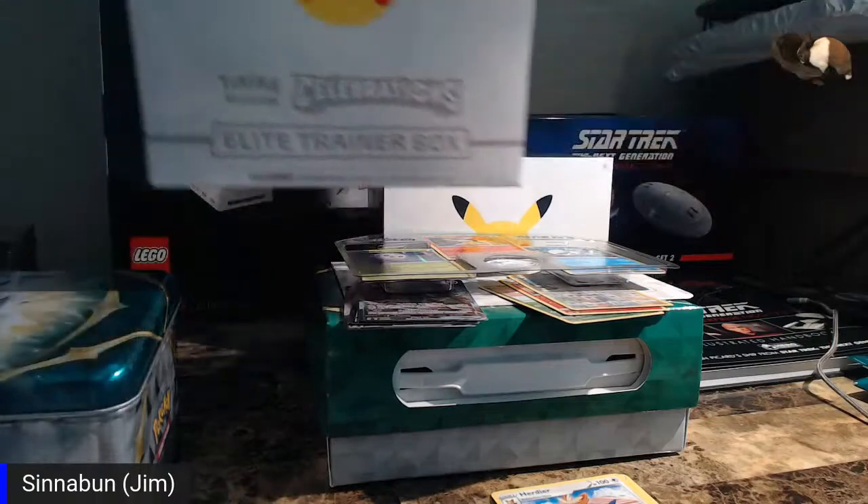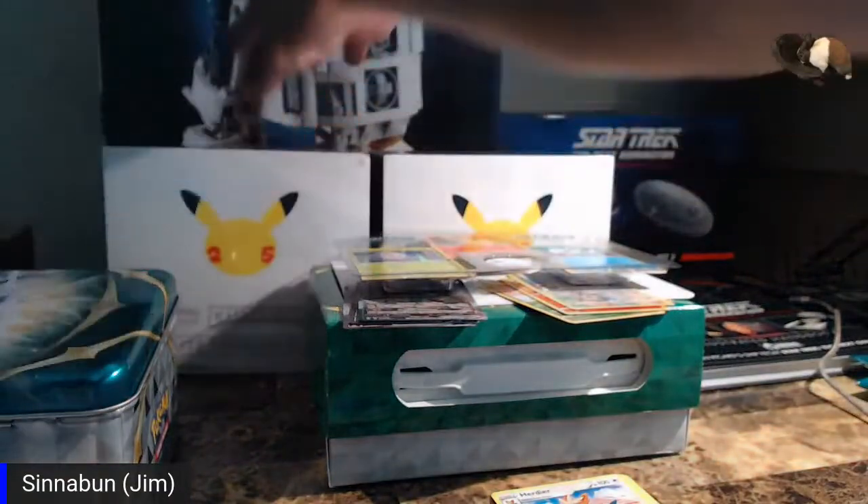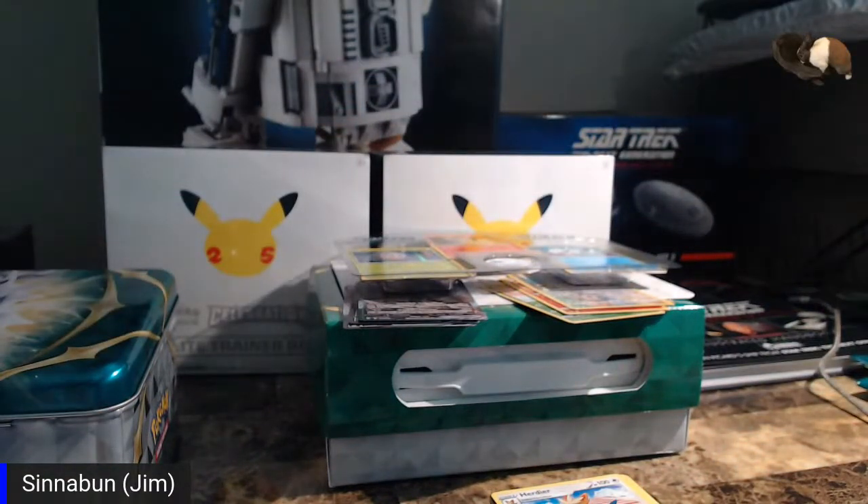Next time we'll open up one of the Celebrations boxes — I've heard they have a lot better stuff inside. That'll probably be in about two weeks, not this coming Monday but the Monday following. As far as other stuff: I've got some more product coming in this afternoon — some DS9 and TOS cards. When that comes in I'll do another short stream and go over that, and then we can decide what the next box you guys want to see opened.